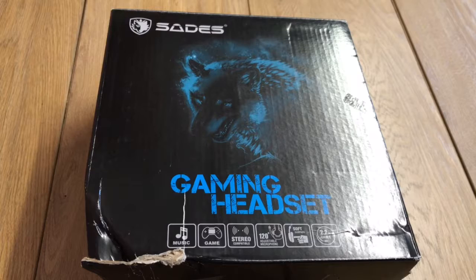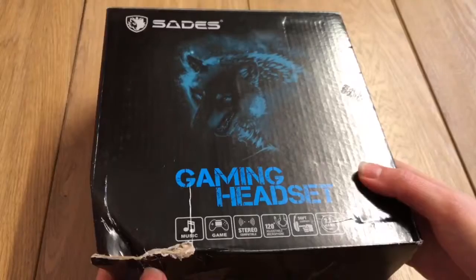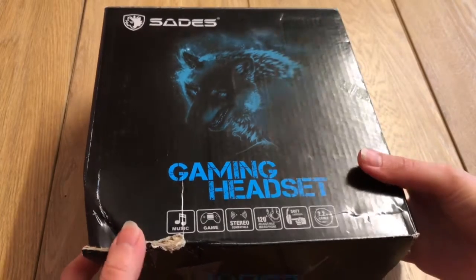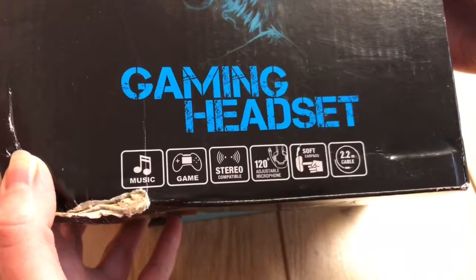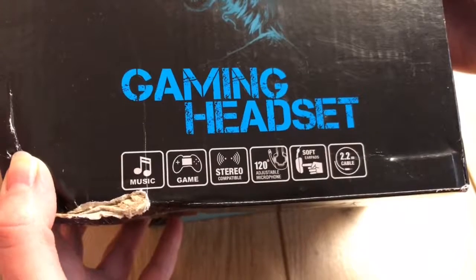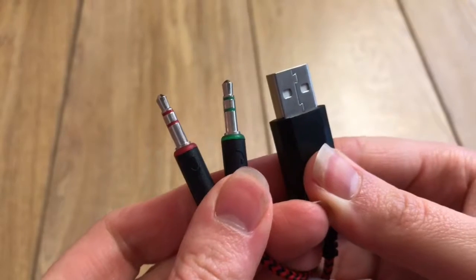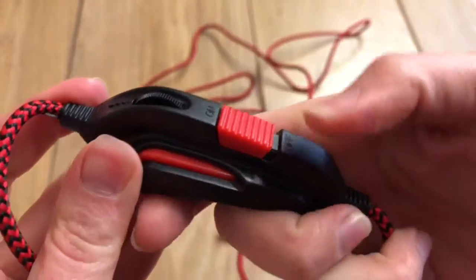Hey guys, hope you're having a good day. Today I'm reviewing Celeste's budget headset and despite the box being a bit bashed up, it arrived quite well presented in this generic box. As far as the technical details go, it didn't offer much on paper, but it did have a decent length cable at 2.2 metres, connected sound via a 3.5mm plug, and a mute for the mic on the controller.